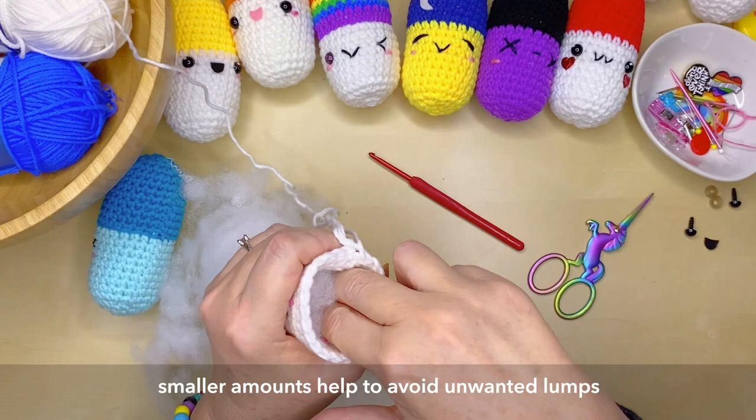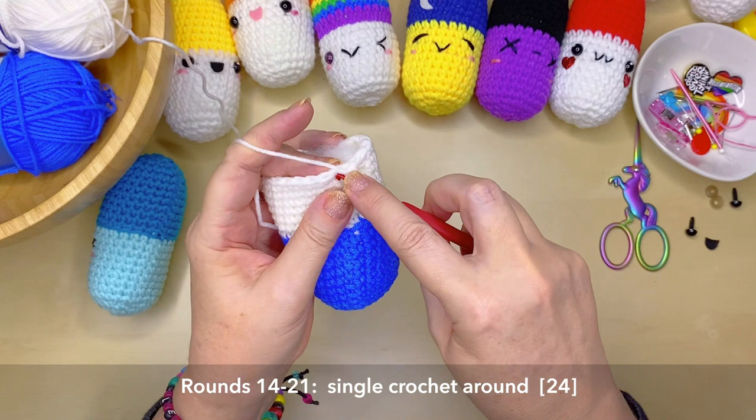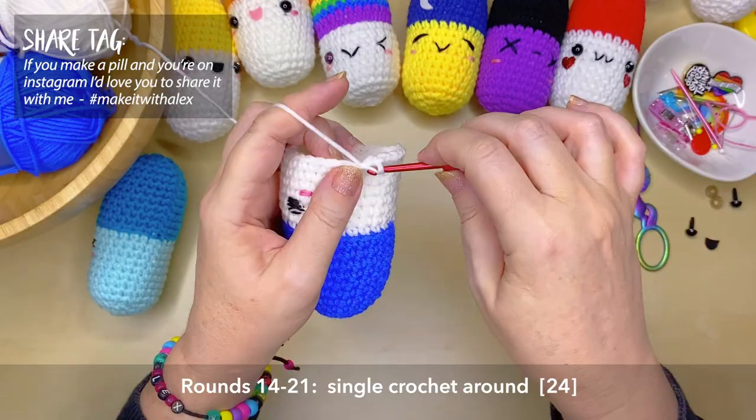On to rounds 14 through to 21 — nice and easy single crocheting around, which will give you 24 stitches for each round. If you make your own pill or follow any of my other tutorials and you're on Instagram, I would love you to share your creations with me by hashtagging your images to 'make it with Alex'.